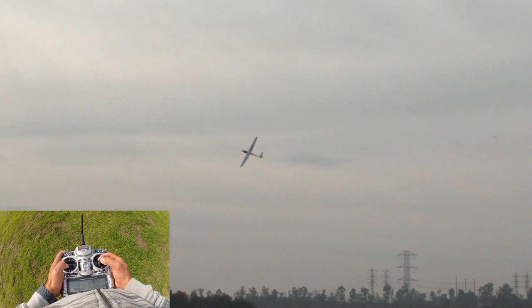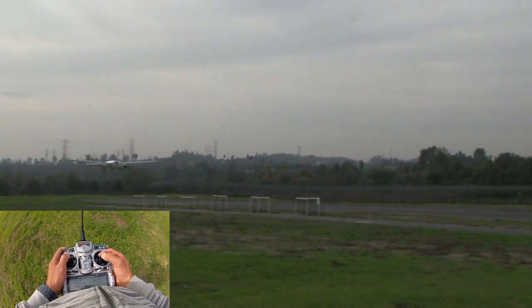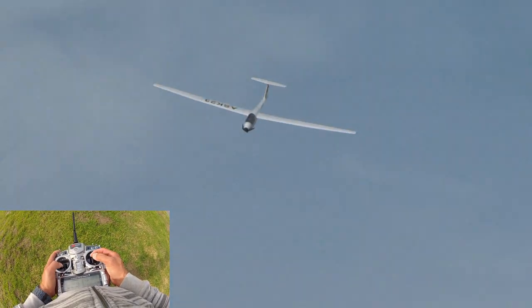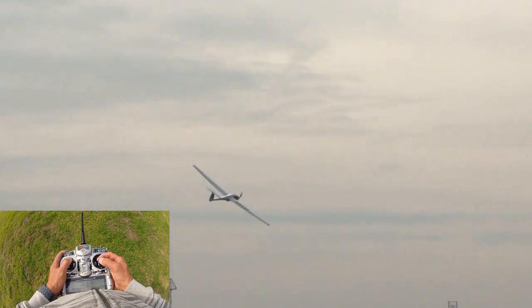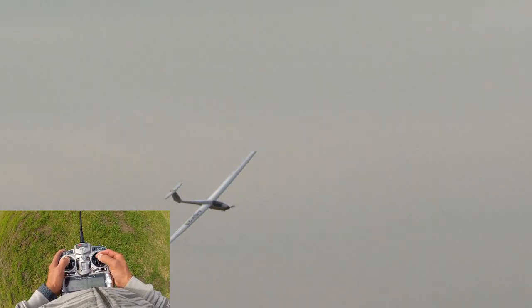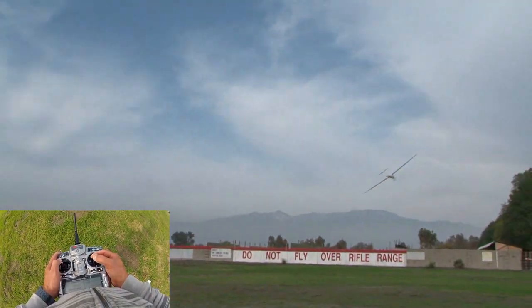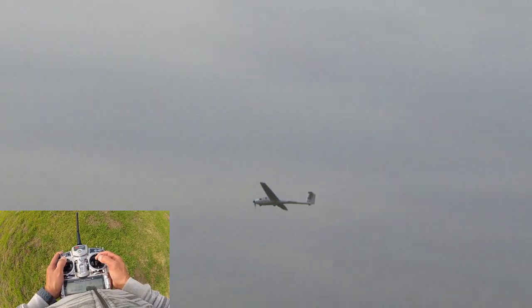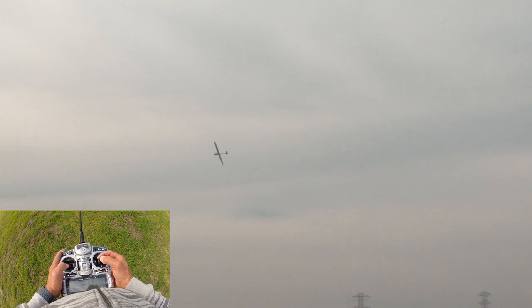The wings actually flexing is completely normal — there are carbon spars down the main wings. Take a listen to this: I'm going to throttle off and just listen to this flyby. Love that sound — just whistles through the air. This is what we call power-assisted sailplane flying. I'll stop talking now and let you enjoy the beautiful ASK-23 in the cloudy Southern California skies.